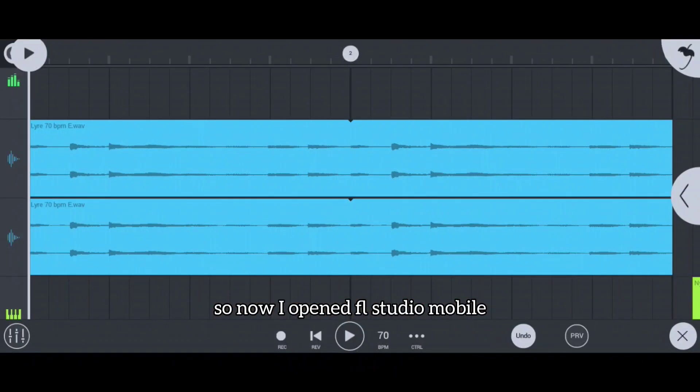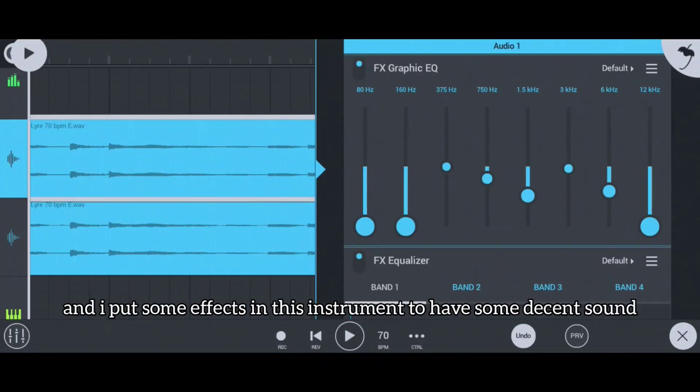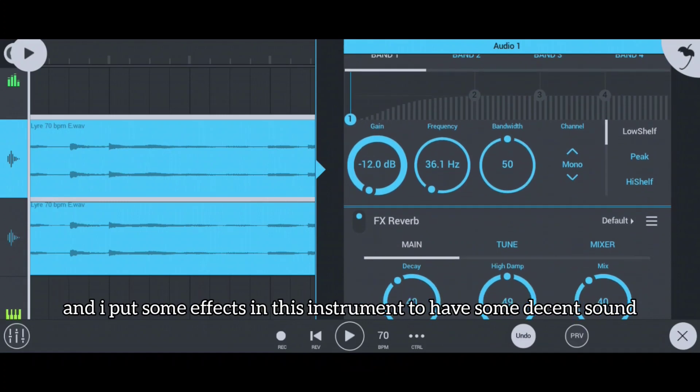So now we're here in FL Studio Mobile, and I just added a few effects to it to make the sound better.